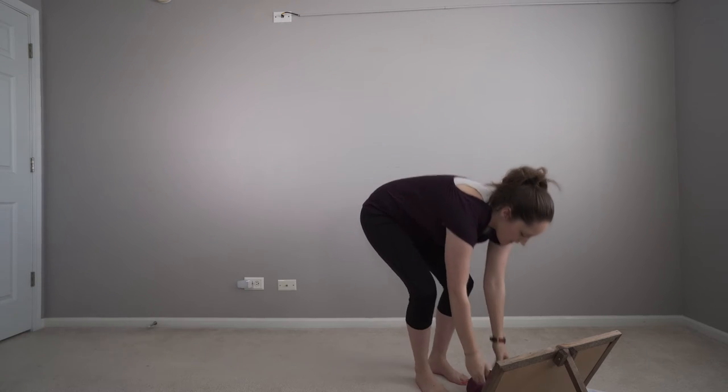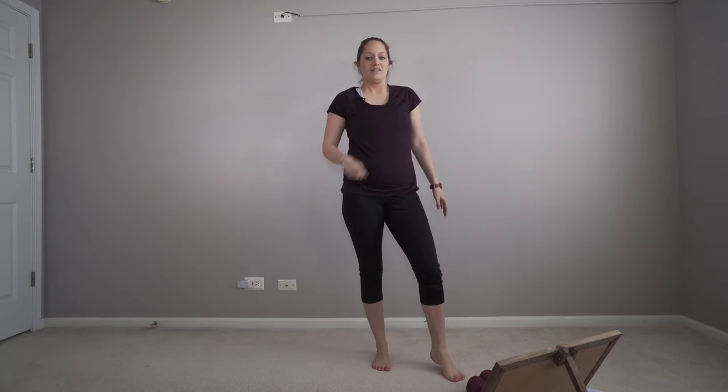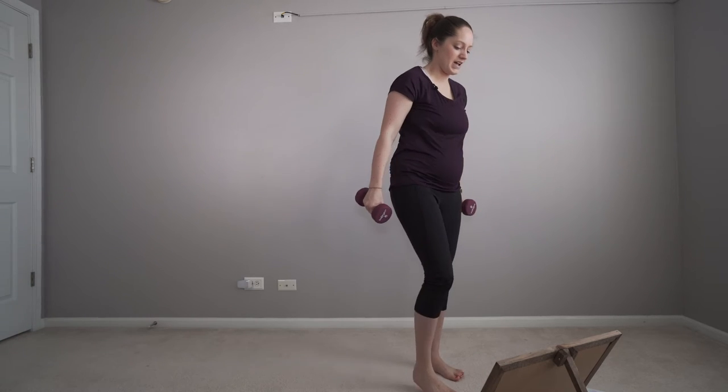Let's put down those weights. Shake it off. I think I'm going to have to do one dumbbell the next two rounds. My arms are still building strength. We're going to switch the other side.